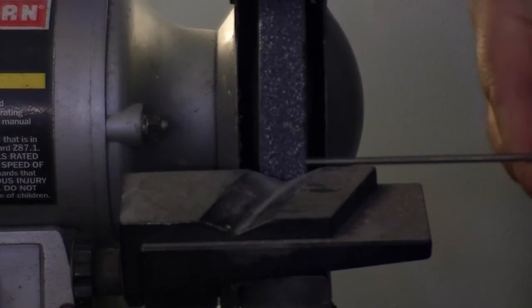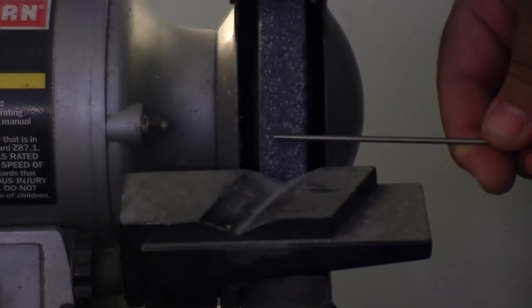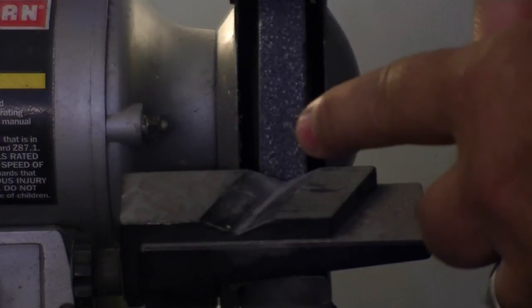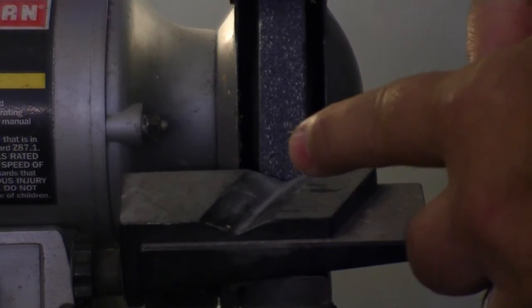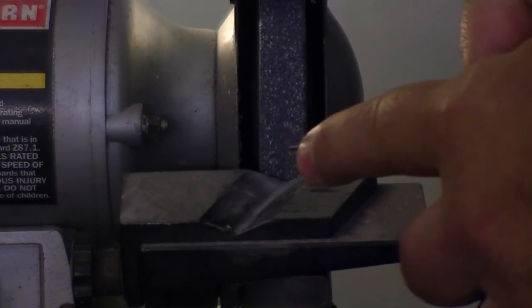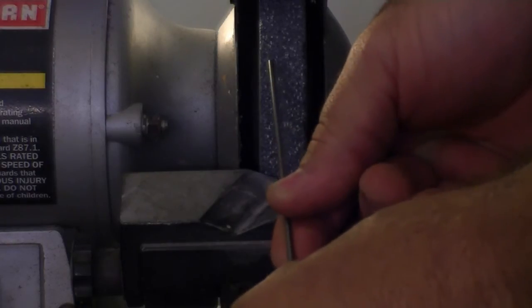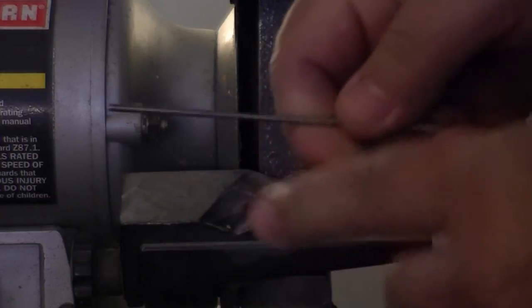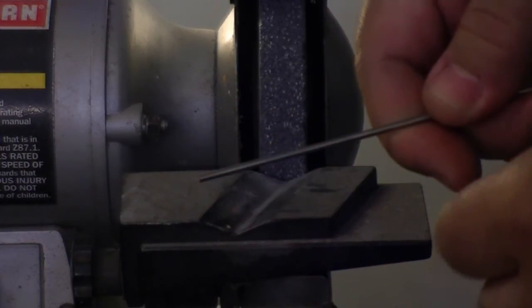A couple of things about grinding tungsten: never grind tungsten in the radial direction. When you grind that way, you're going to make radial marks on the tip — even though it's pointed, you'll have radial scores across the tungsten and the arc is going to destabilize along those scores. When you're grinding, you want to grind it straight in line, lengthwise. The lines will actually go down the length and direction of the arc, and your arc will be much more stable.